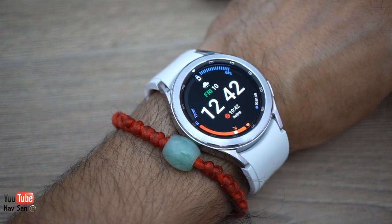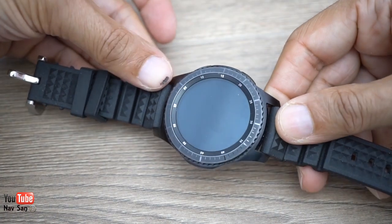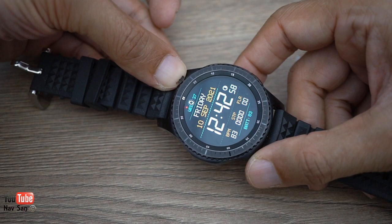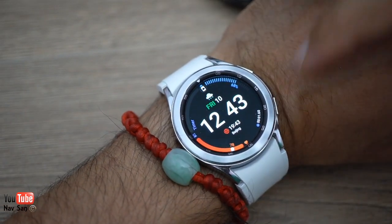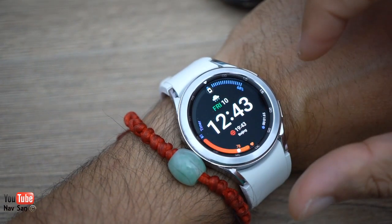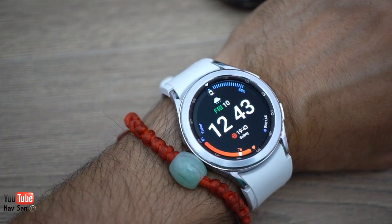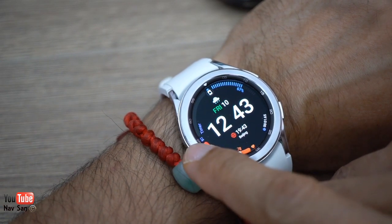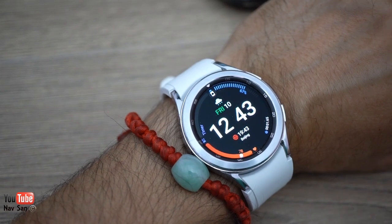Another problem is there aren't many third-party faces available yet. With the Frontier there were absolutely thousands you could download. The face I use all the time on the Frontier was an almost ideal one. My current best face on this watch has everything I need: stopwatch, timer, heart rate, battery, temperature, date, and a second time zone. When I get a notification — email, text, or call — I get a little red dot.